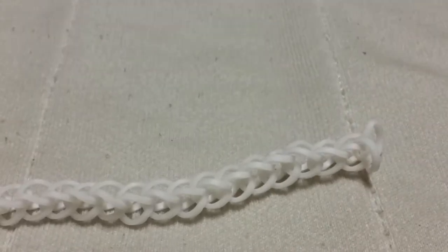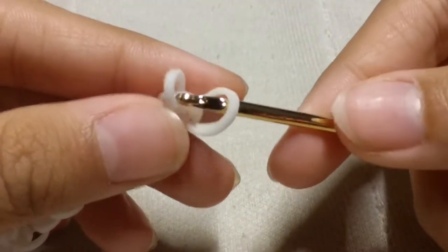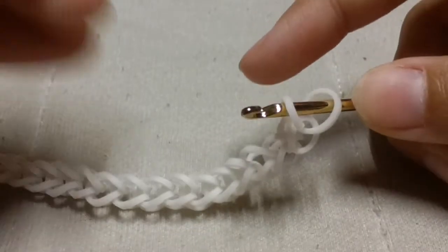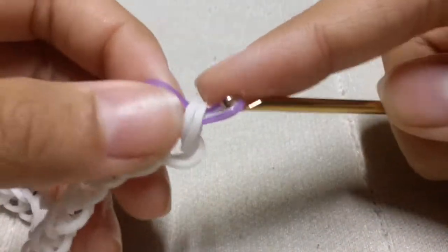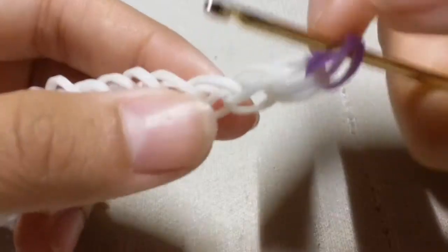Once done, simply clip it and remove it from your hook — it should look like this. Now we're going to use our purple lily bands to start the sparrow bracelet process. Insert your hook into the bottom of the chain, take a single purple lily band, slide it through the capping band, and reclaim.